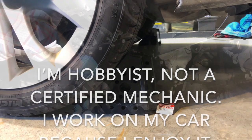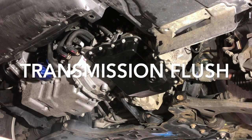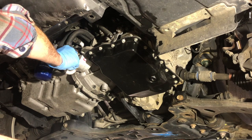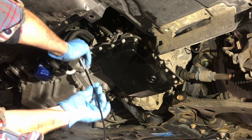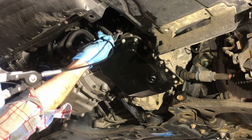Transmission fluid should, if my research is correct, flow out of this metal cooler into this hose. We're going to tap into this cooler to do a transmission flush using the force of the transmission's own pump.